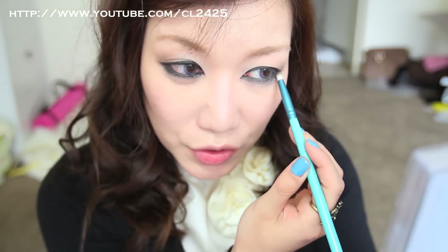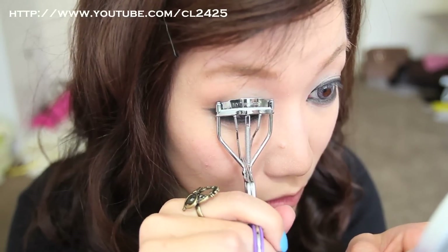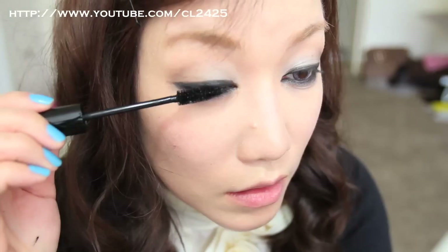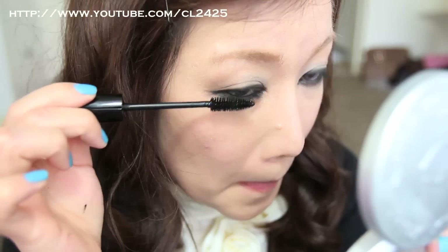It's going to take a lot of patience and building up of color to do your lower lash line. You want to bring it down to a point where you kind of look sick and vampy at the same time. The emphasis is more on the lower lash line, so just try to coat your lower lashes as much as possible.